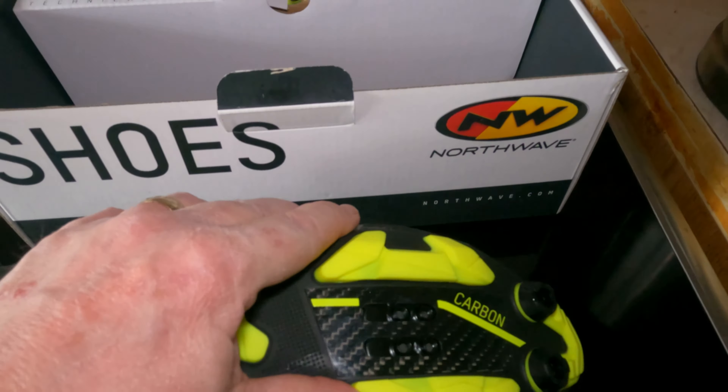That says 12 - stiffness index - so that's 12 out of 12. They only go up to 12. So this is a very, very stiff mountain bike shoe, which I will be using on my road bike.